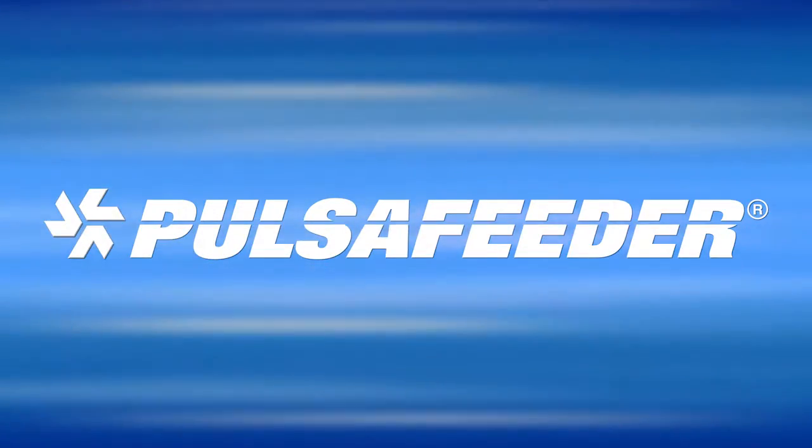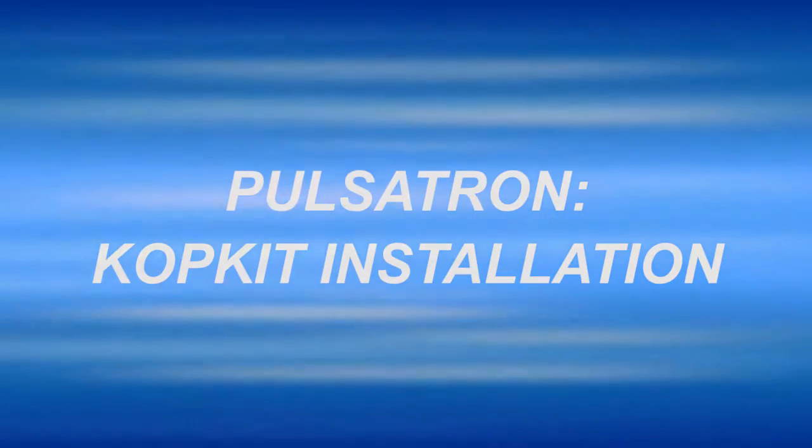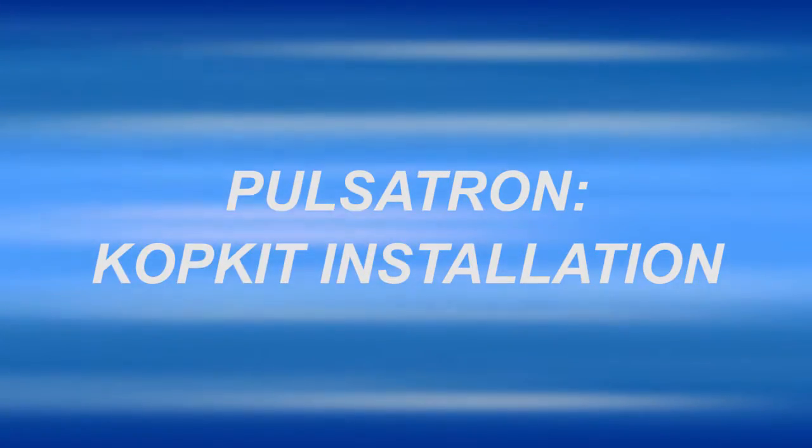Thank you for selecting a Pulsifeder chemical metering pump for your application. This video is intended to assist you with the installation of your COP kit for your Pulsatron pump.